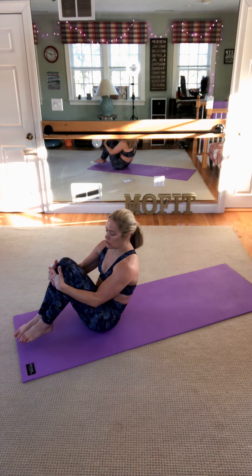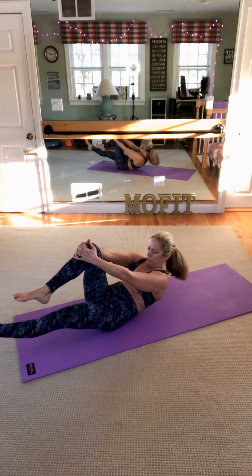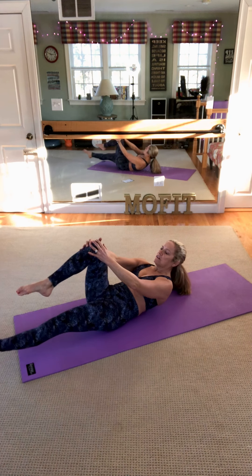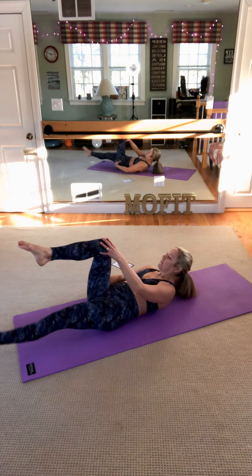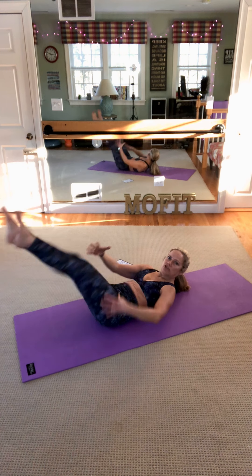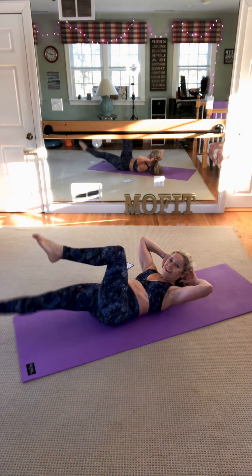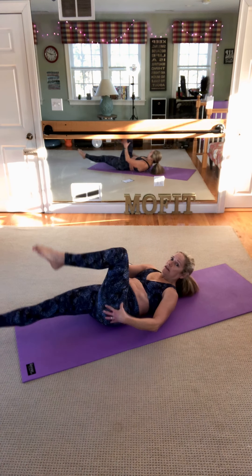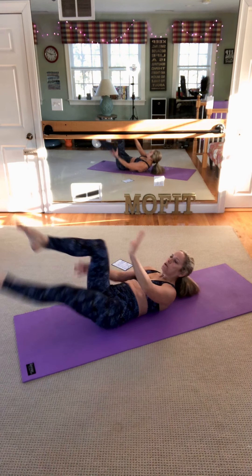Now we're gonna go to single leg stretch. Hug the right knee to chest, left leg long. You're gonna go halfway back, trying to stay looking at the corner of the room. Chin up, and switch. This is called single leg stretch. You're just gonna gently touch the knee. If this is too much, just continue to bring these to chest and support the neck with the hands behind the head, elbows wide. Keep the breathing going, inhaling and exhaling, drawing the abdominals in.